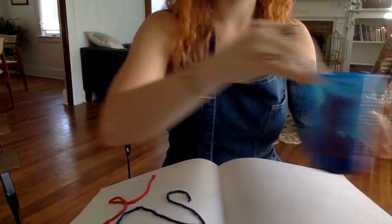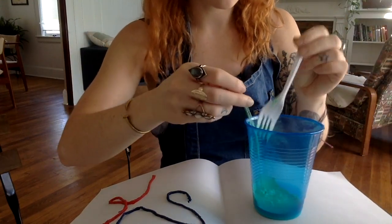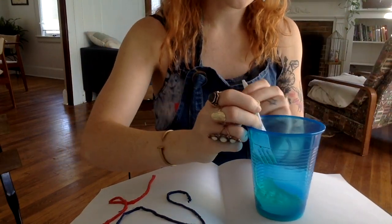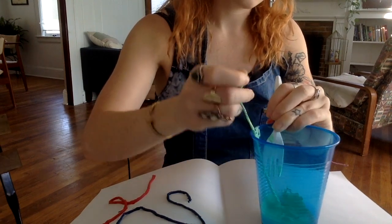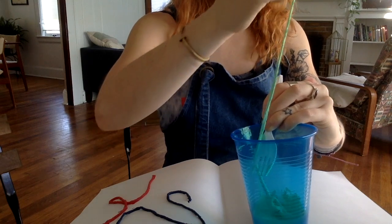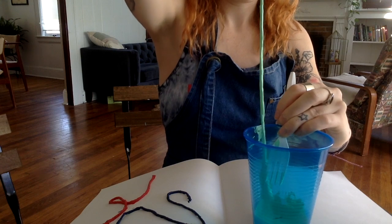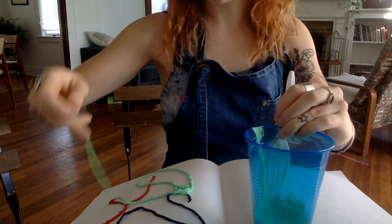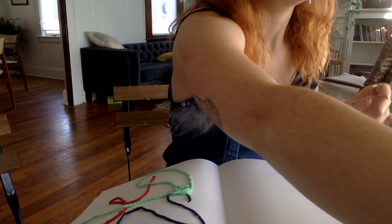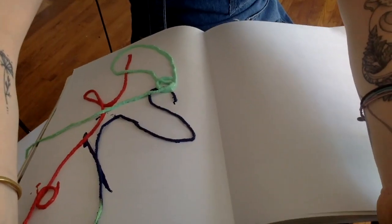Make sure that the dry end of your string is hanging off of the book. And I've got one more. You can also experiment with where the dry piece of the string hangs off as well. I'm getting the extra paint off this one, and I'm going to hang this one off the edge right there.